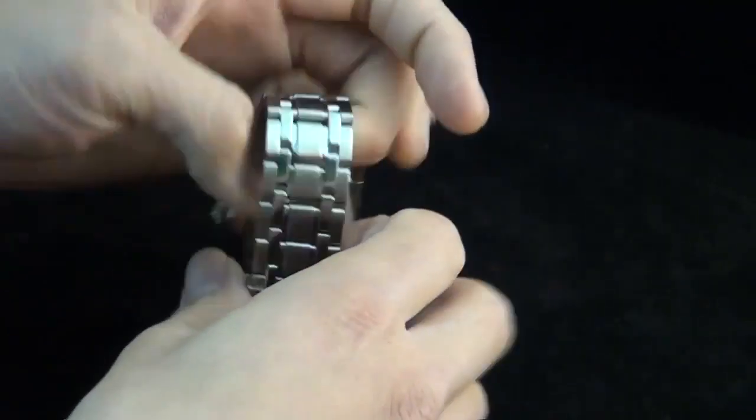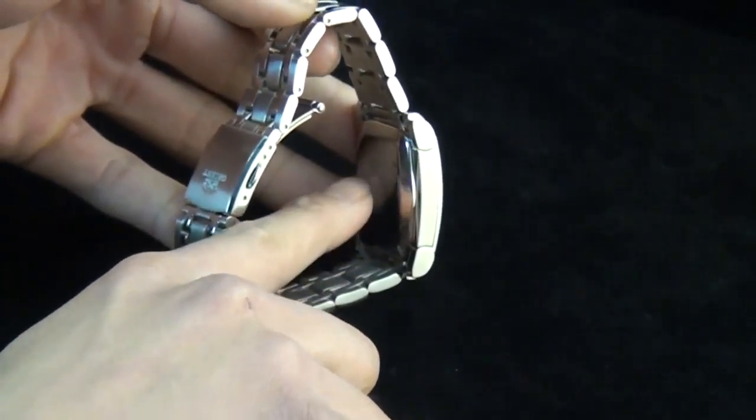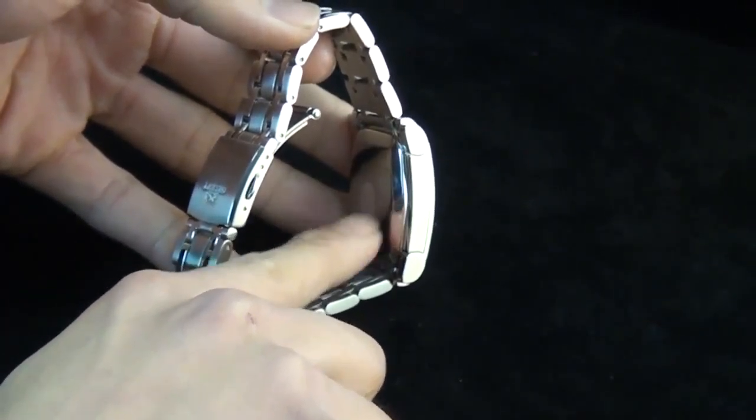Here's the case back stamp. Just know that there's a company logo on there with the case back stamp — I forgot to remove the hologram sticker earlier.